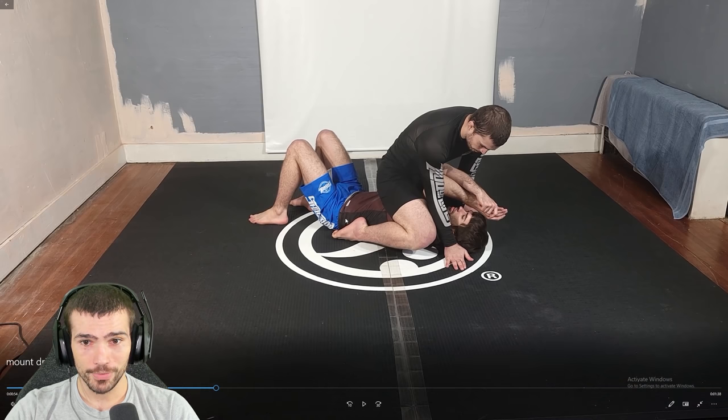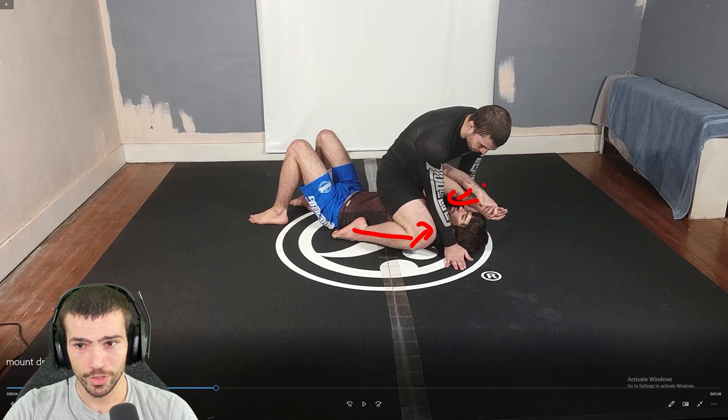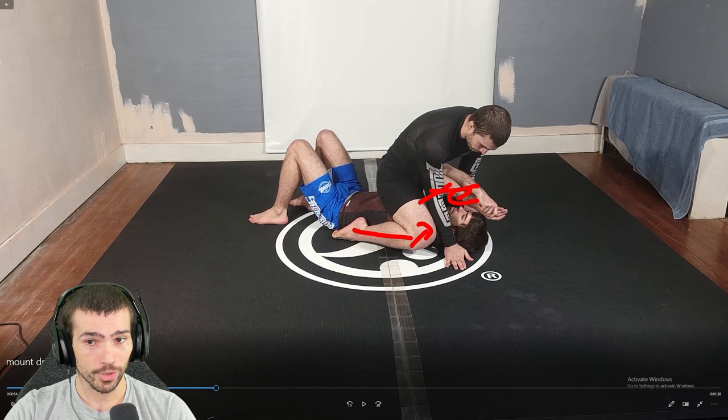This is a scenario you get yourself in all the time if you're playing mount correctly, no-gi or in the gi. You've climbed up your opponent, and you are applying a tremendous amount of pinch pressure on both of his shoulders, and what that is doing is forcing his arms to come across.